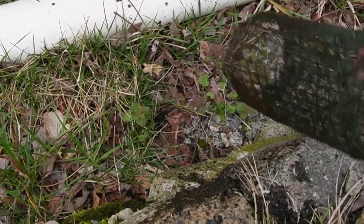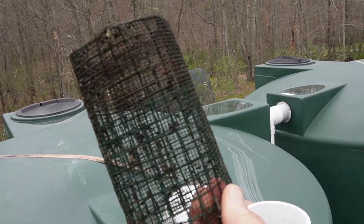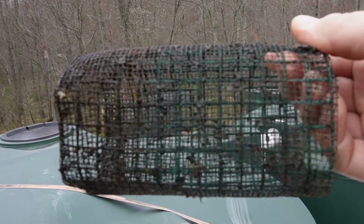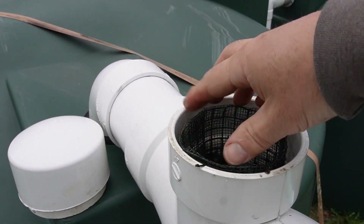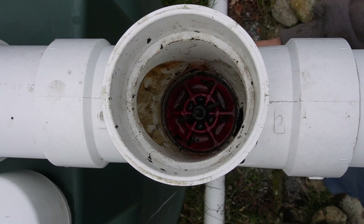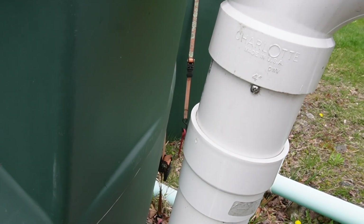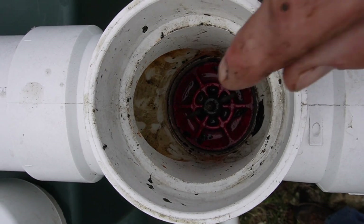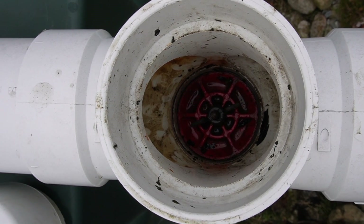This is where we have our filter — you can see it's a little dirty, but this filter is nothing but some hardware cloth with some screening wrapped around it. We have a plumber's plug installed down here that blocks this lower pipe, which is just our drain. If we want to stop the flow of rainwater in the winter time, we take that plug out and install it in this upper pipe, which blocks water from going into the pipe.